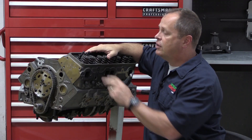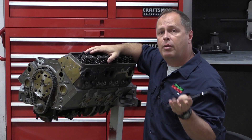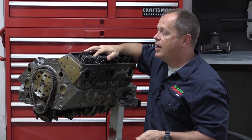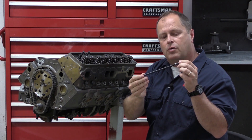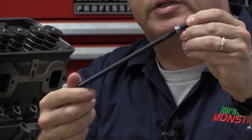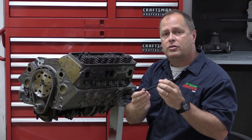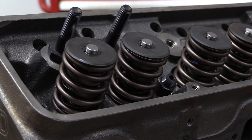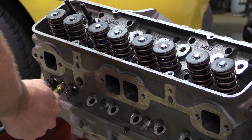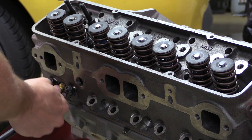The first step is to pull the valve springs off the cylinder head. You can do this with the head on the block or off, depending on the equipment that you've got. The reason you've got to do that is the adjustable pushrod has a tiny threaded portion that runs in and out — it's not as strong as a real-deal pushrod. So if you try to run the engine over with this pushrod in place, the valve springs can actually put enough pressure on the pushrod to bend it. You can do this either with the head on or off the block depending on the tools you have to take the valve springs off.